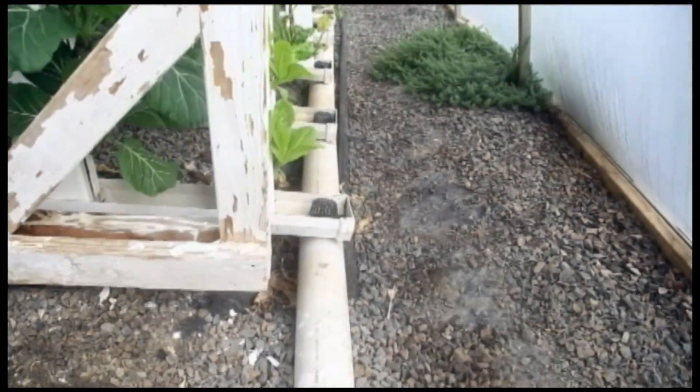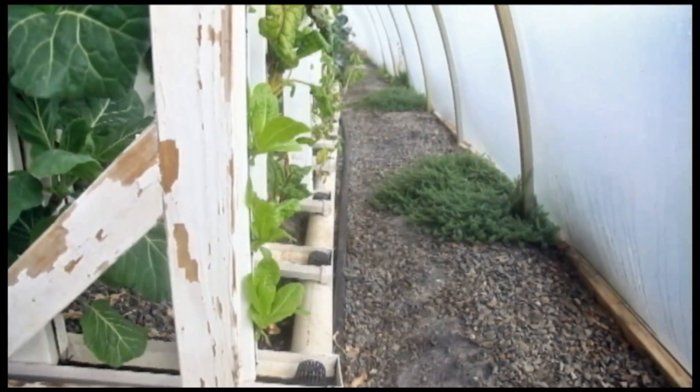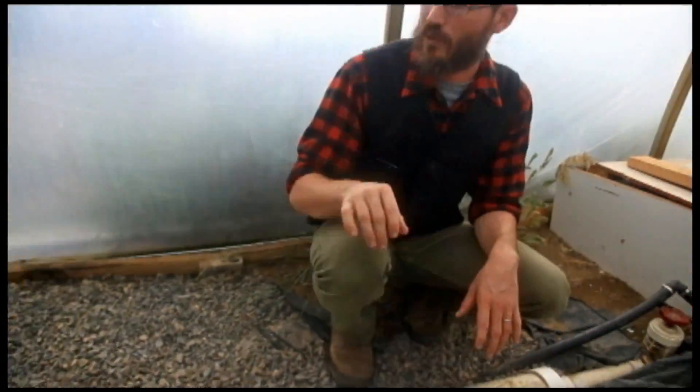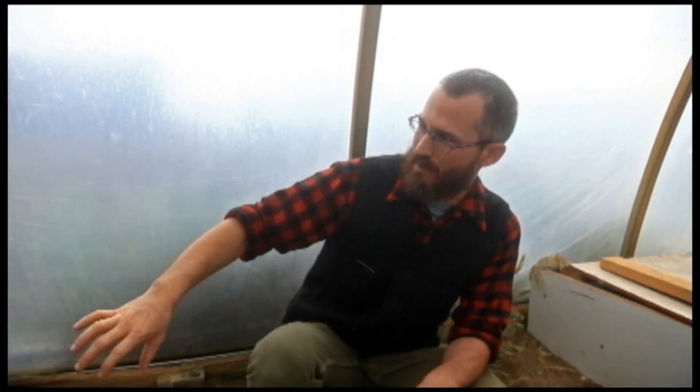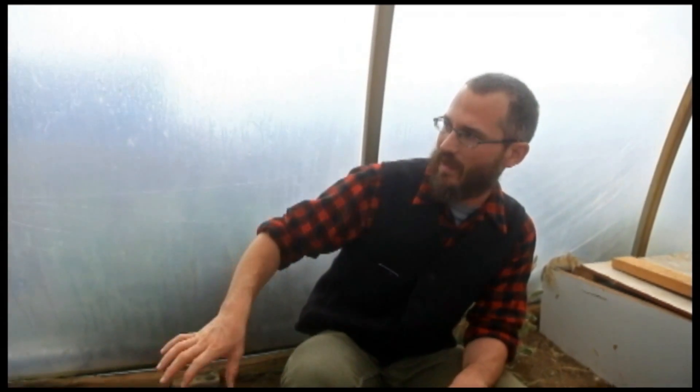Our drainage system from our plants consists primarily of two really long lengths of four inch PVC pipe. The trays that the towers drain into drain into these tubes, and then the water flows down from the far end of the greenhouse down to this end where our sump tank is. These tubes are buried at an angle so there's some incline to them, and all the water that goes in flows in this direction — that's a really important thing to remember when you're installing this type of tubing.